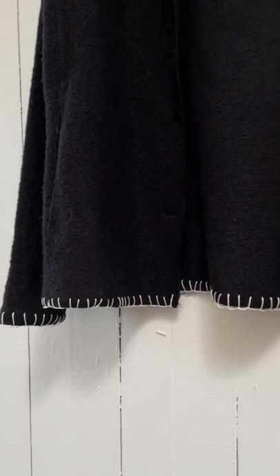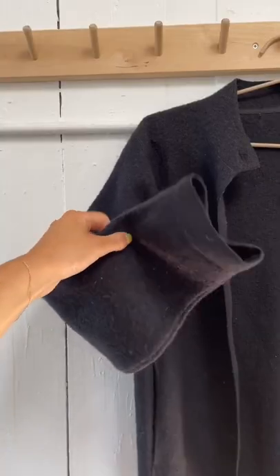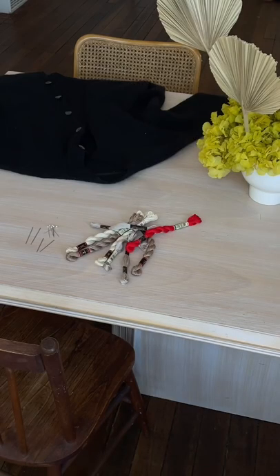Hi y'all! Today I'm going to show you the easiest way to thrift flip with a super easy blanket stitch. This is something I really love and I think it looks really cool on basically anything. I started out with something that's a little bit thicker, but you can use any material you want.